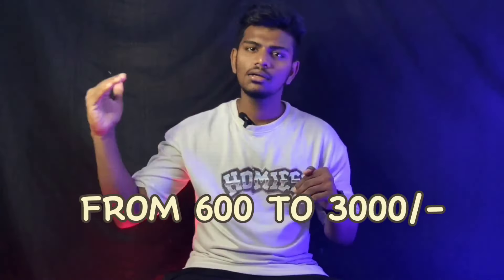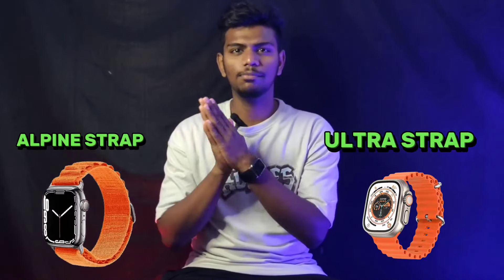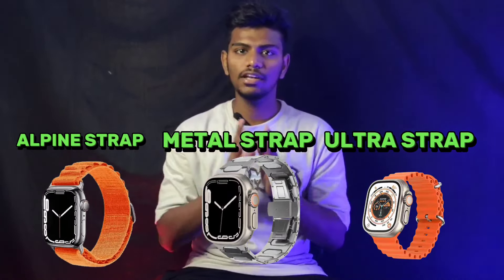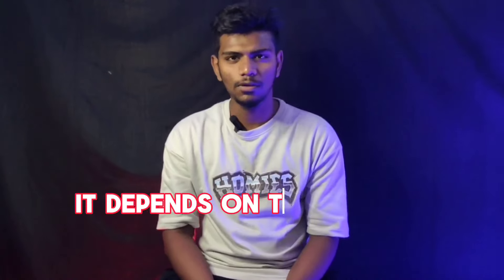This is the model. This is the basic starting range — a great quality starting at 600. Above 600 is more than 3,000. The smartwatch is available in various variants: Ultra, Airspine Luke, Metal Strap. There are various variants available. This is the use of the app.